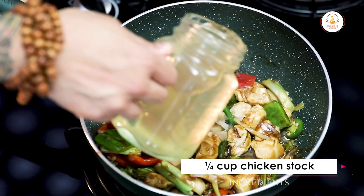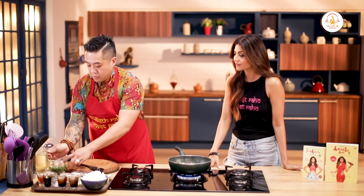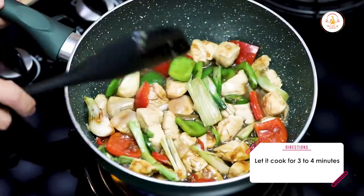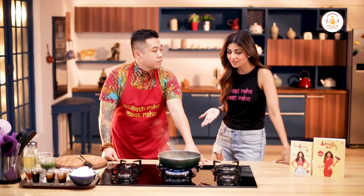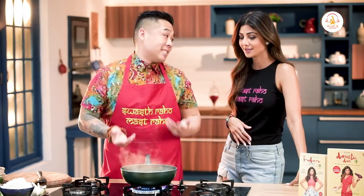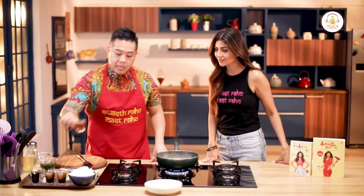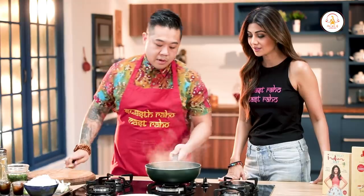That's my lunch sorted! That's chicken stock — just a splash. This is so simple, it's even quicker than my dishes. It's that easy, it's that simple. Now that everything's cooked and your sauce is ready, we're actually going to plate it and garnish it. So here's just a splash of sesame oil, just for a little bit of that extra flavor. And that's it, we are ready.